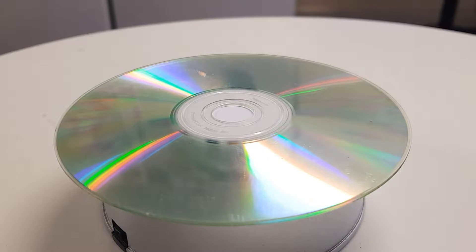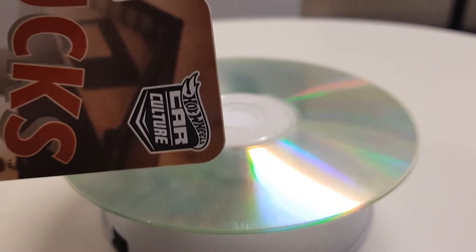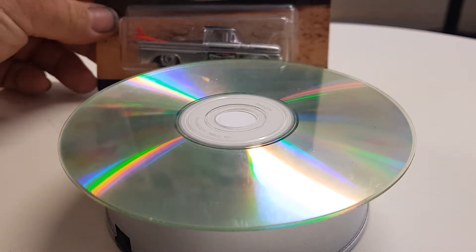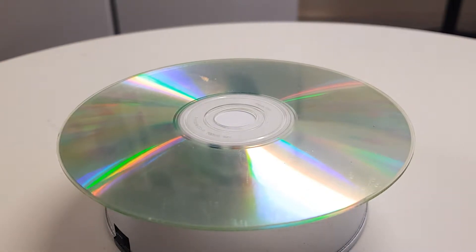All right, in this video we're going to be cracking the Hot Wheels Shop Trucks set, which is a part of the Hot Wheels Car Culture. It's a pretty good looking set — five cars in it.